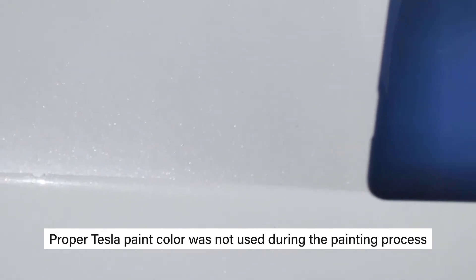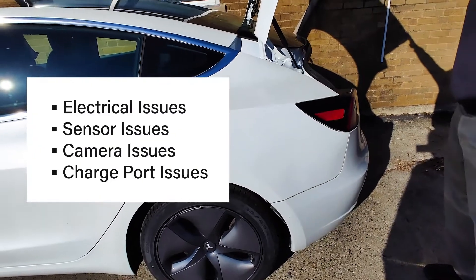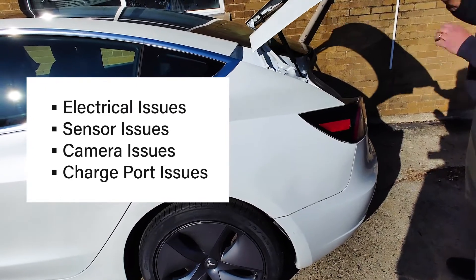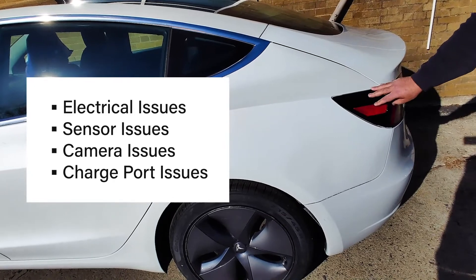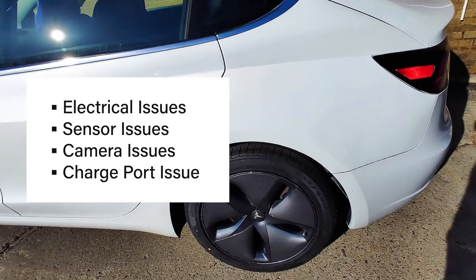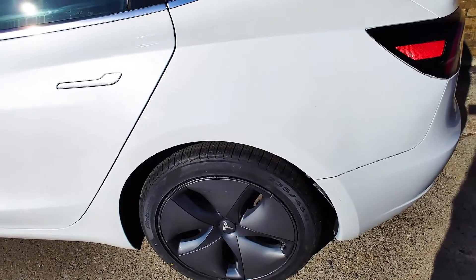Overall, this whole car has electrical issues, sensor issues, camera issues, and charge port issues. The repair is totally unacceptable — it has major issues, and we're trying to help address them.